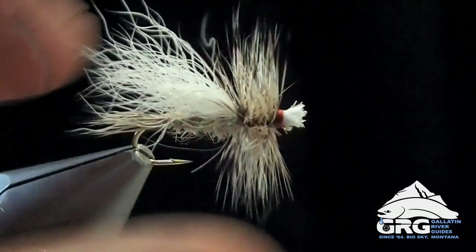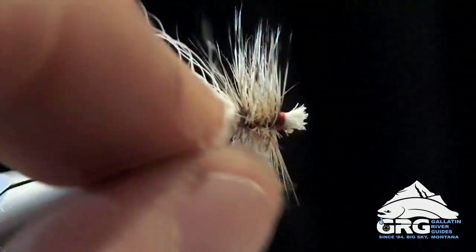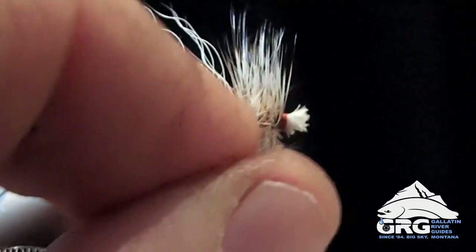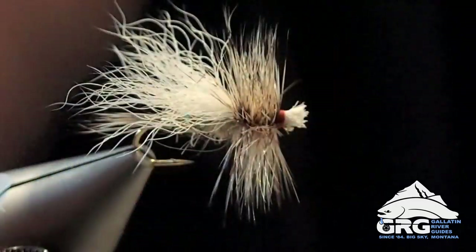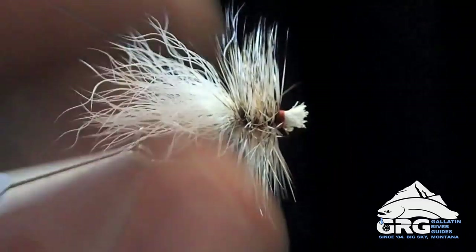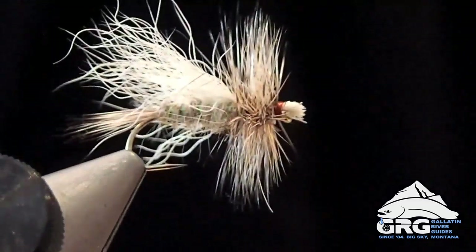I really don't like to trim the hackles off the bottom — I want to maintain some good buoyancy. Spruce moth wings are pretty flat and splay out, so sometimes I'll manipulate those wings as I'm fishing so they have a similar profile. Thanks for watching.